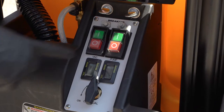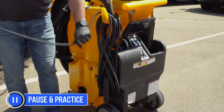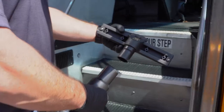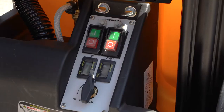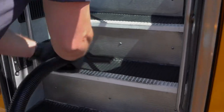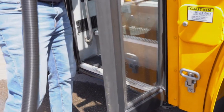When the steps have been rinsed, turn off the pump and wrap the pressure hose back onto the system. Next, attach a 10 inch or a 14 and a half inch squeegee head to the vacuum hose and turn on the vacuum. Use the squeegee head to vacuum the bus steps. The squeegee head can also be used to remove water from the door glass.